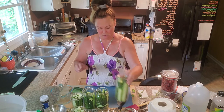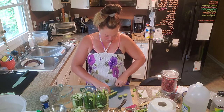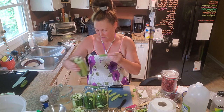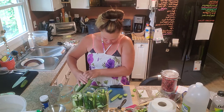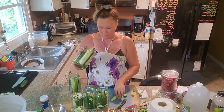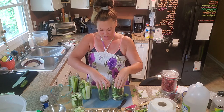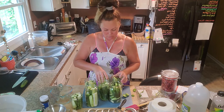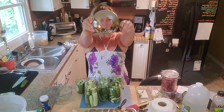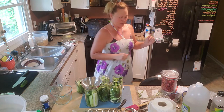I have two cucumbers left — I'll make a couple spears and find a jar for them, maybe save one for a snack later. I count seven jars total. I also purchased a wide-mouth funnel, which I set on top of the jar to pour the brine in without spilling. I'll fill all the jars with brine and come back.